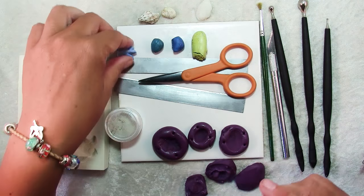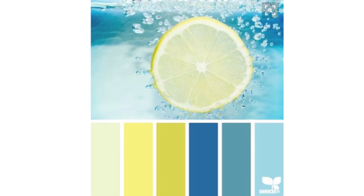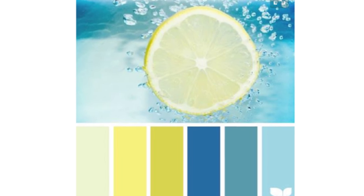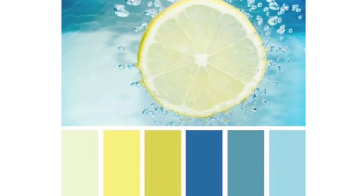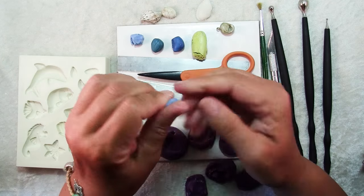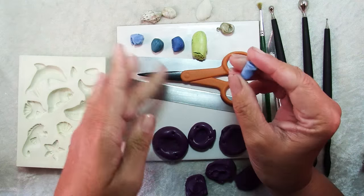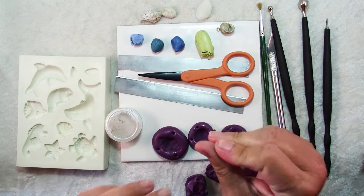I chose a color palette — I actually chose that from a Pinterest board. You can see the pin here with the colors I chose. I mixed all of my colors with some translucent clay. I just thought it would look nicer for seashell charms to have a little translucency to them, but it doesn't really matter — you can do whatever colors you want. These were just some scraps from my scrap clay bin and I mixed up colors that I liked.